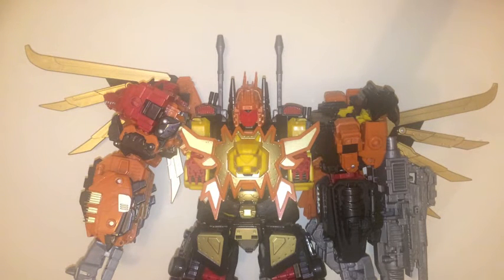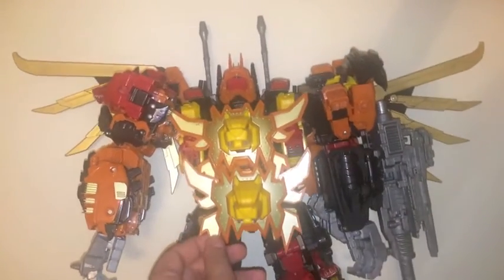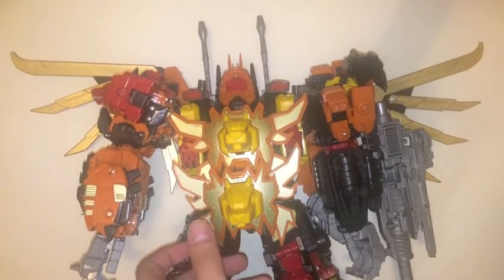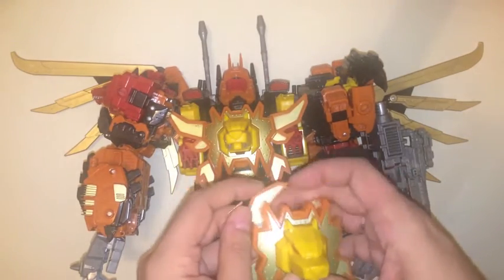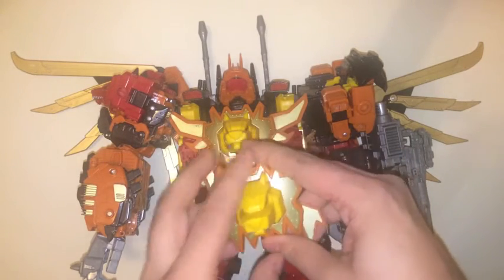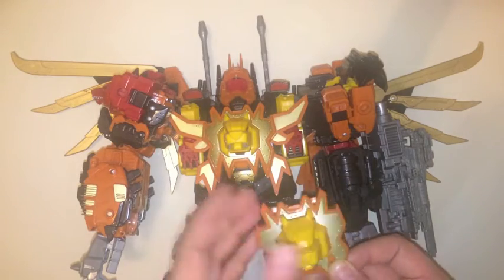I will do the swap over and show what he looks like with all the upgrades, but I'm not necessarily going to keep him that way. If we just pull out the second chest shield, you can see that that's practically the same size. The yellow is identical to the way it was before, but obviously this one has the hinges in the main. So this is a single moulded piece with the gold on it.